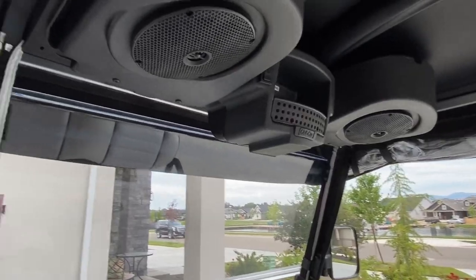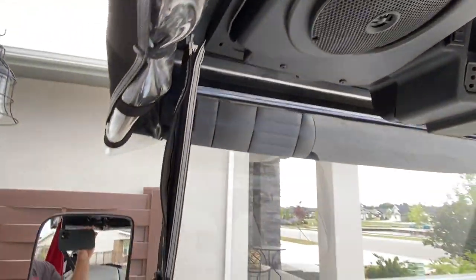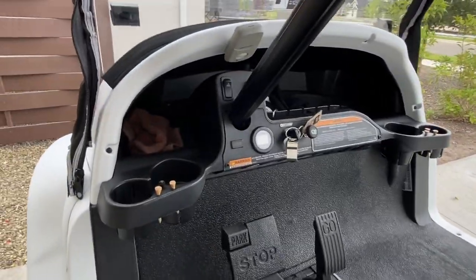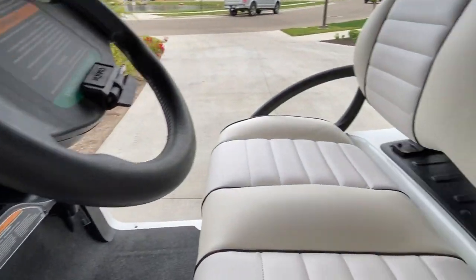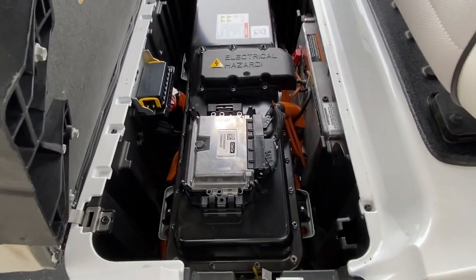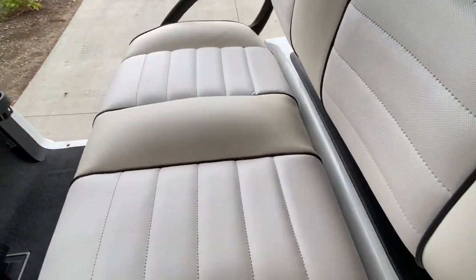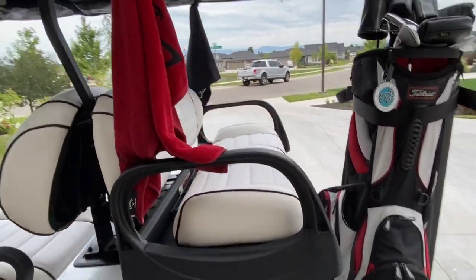You can see this one's got the Bluetooth speakers, garage door opener, it's lifted, got the glass windshield, turn signals, headlights — all the bells and whistles that they come with. There's the big lithium-ion battery. I got the cover from Club Car, the cover that would come dealer-installed for the winter months.